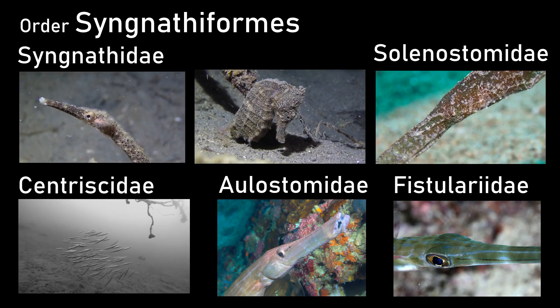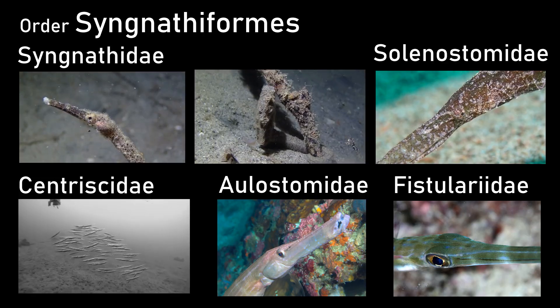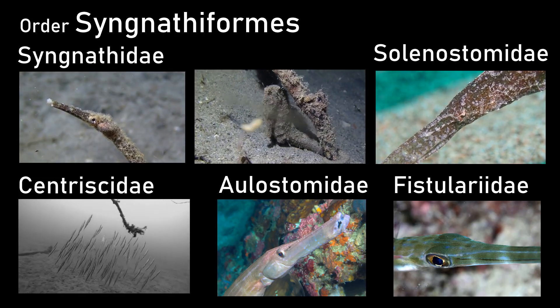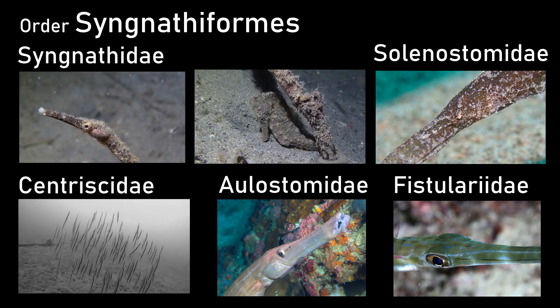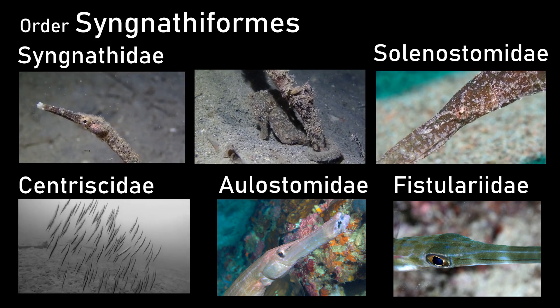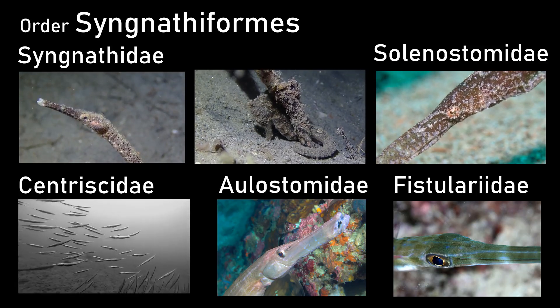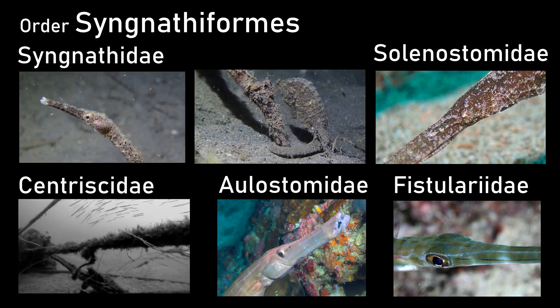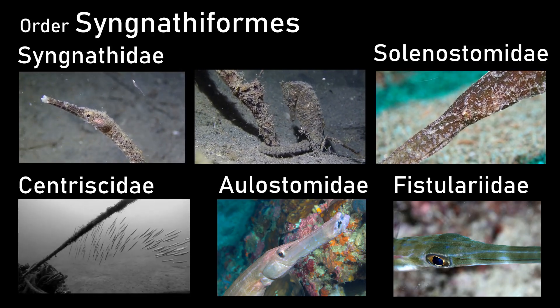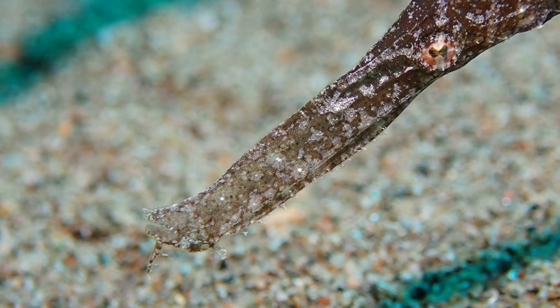So within Syngnathiformes we have the Syngnathidae — seahorses and pipefish — the Solenostomidae — ghost pipefishes — then the shrimp fish, the Centriscidae, and two smaller groups you might have seen: the trumpetfish and the cornetfish, the Aulostomidae and the Fistulariidae. This is the neighborhood of the seahorses.